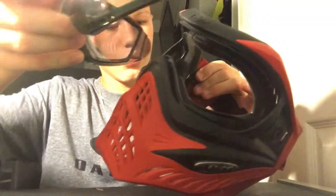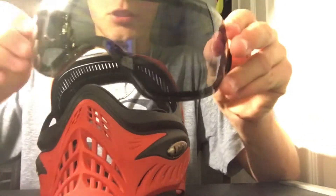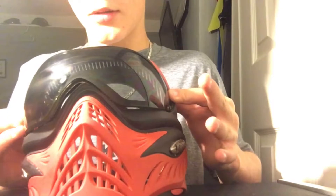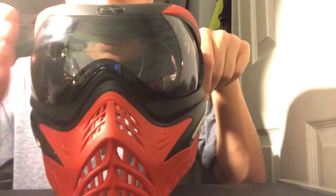Once you have cleaned everything, you're just going to put your lens back — push in these two sides like this, and slowly put it in. Once it looks like it's lined up, just give it a little push and you'll hear it click.